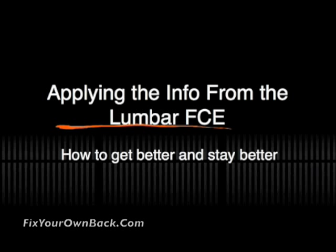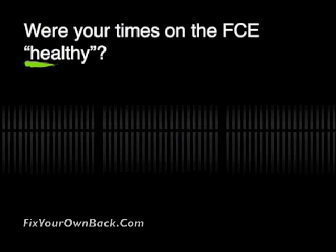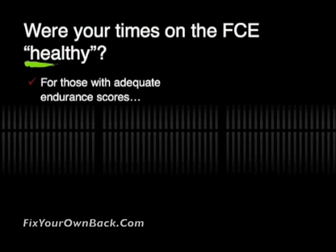We used the results from the lumbar FCE test to show how to get your back better and how to keep it better for a long period of time. First off, we need to find out: were your times on the test considered healthy values?